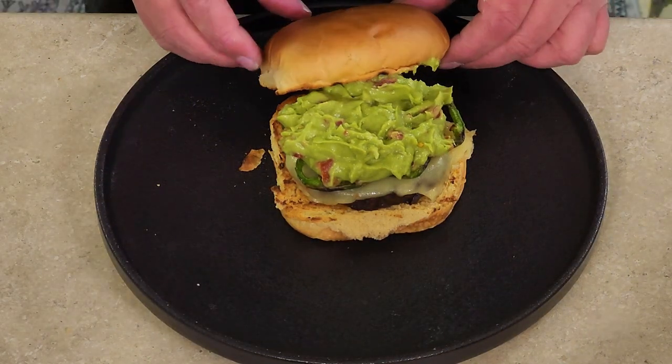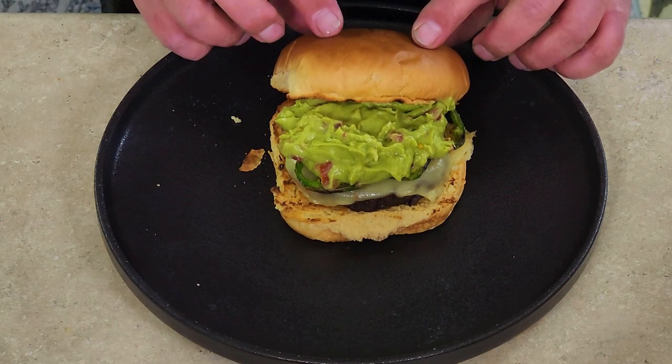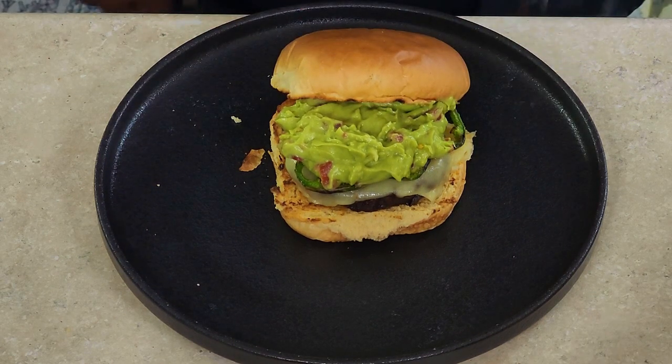Now all we have left to do is crown that sucker. And there you go. Let's give this burger a taste and see if Montana Grills had it right — I'm sure they did, because this looks like it's going to be freaking delicious. All those jalapeños, the guac, pepper jack cheese, the bison burger, the toasted bun — we've got everything right here.